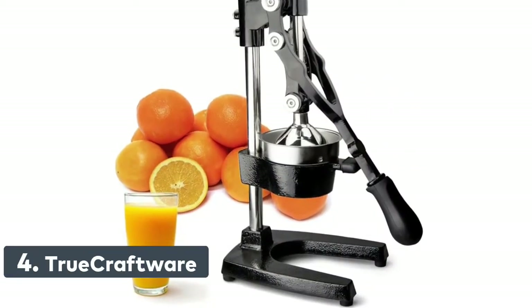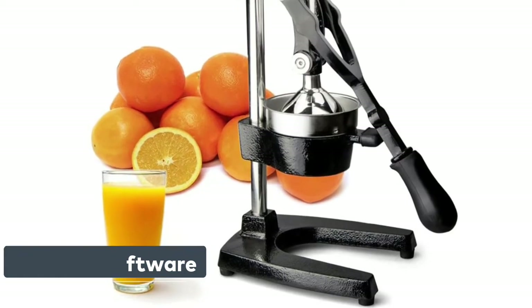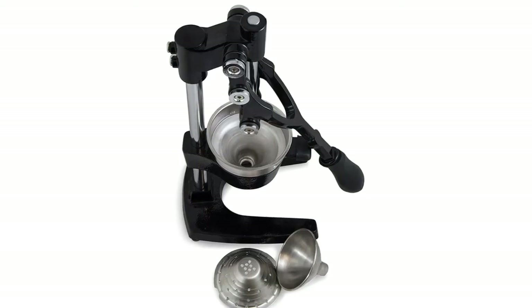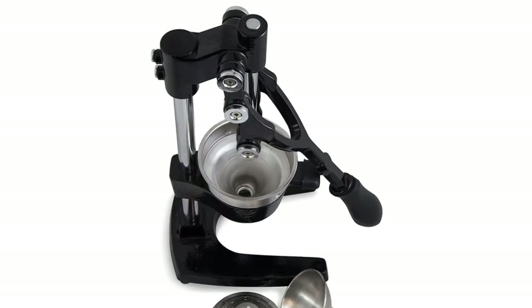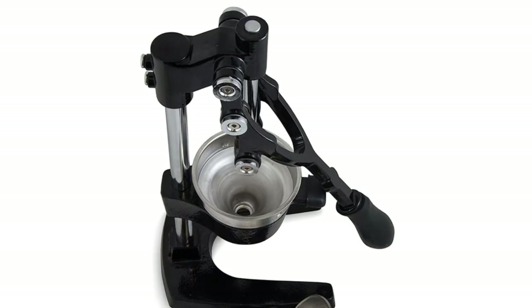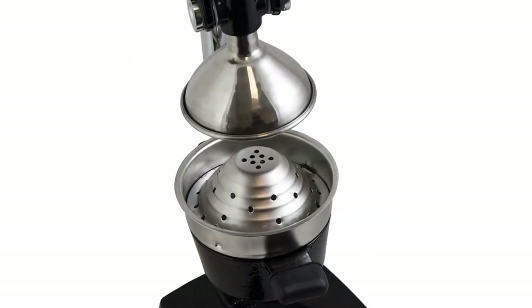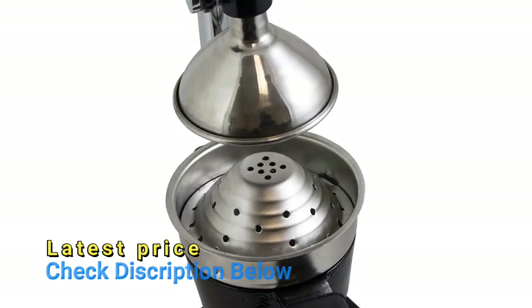Number 4: TrueCraftware. Professional quality manual citrus juicer made out of cast iron. Get the most juice possible out of oranges, lemons, limes, grapefruits, and more. The rubber ergonomic handle gives you a great grip, and the heavy base with rubber feet keeps this heavy-duty juicer sturdy and in place. At 17 inches (432mm) height, the detachable parts make washing up a breeze.